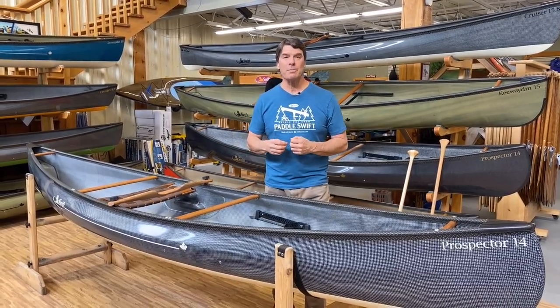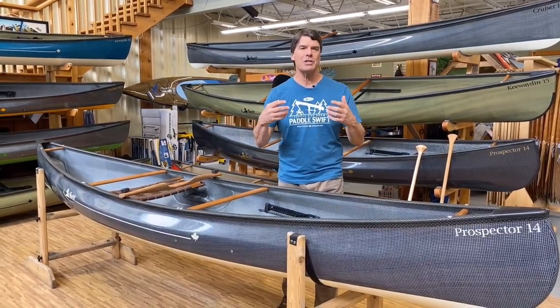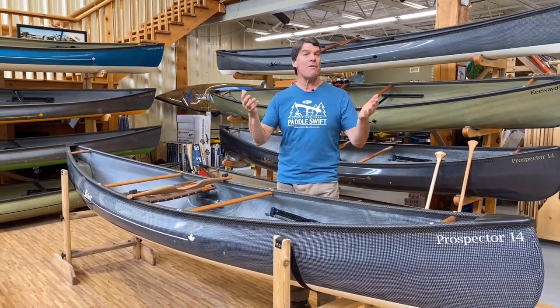Hey folks, it's Bill Swift from Swift Canoe and Kayak, and we're here to show you all the information you need to know about your solo canoe. This is an owner's manual video.